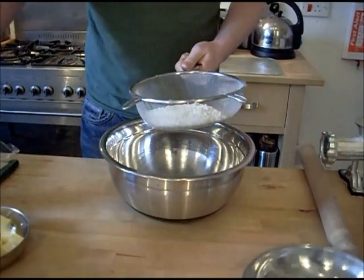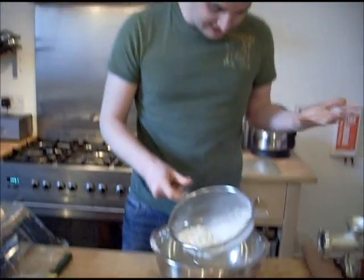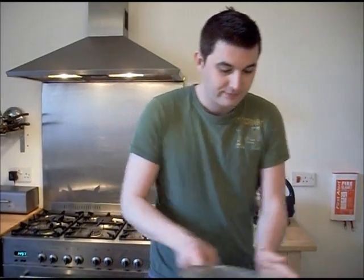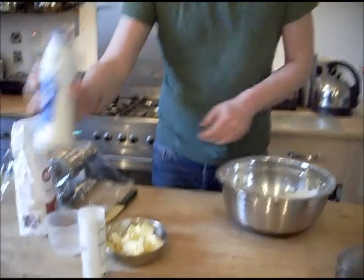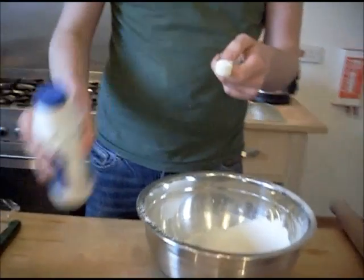So the first thing I'm going to do is sift in the flour with the xanthan gum. Left-handed sifting isn't the easiest thing when you're right-handed. Lovely. And then I'm going to add the half teaspoon of salt — oops, that is probably a bit much. Give it a little mix.